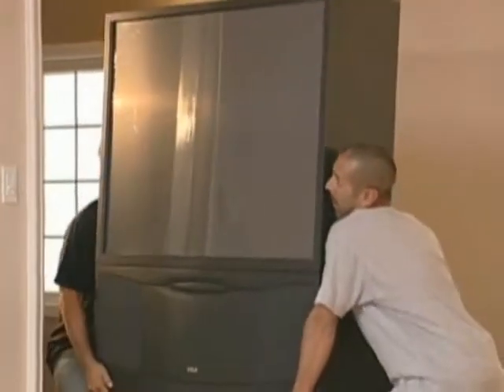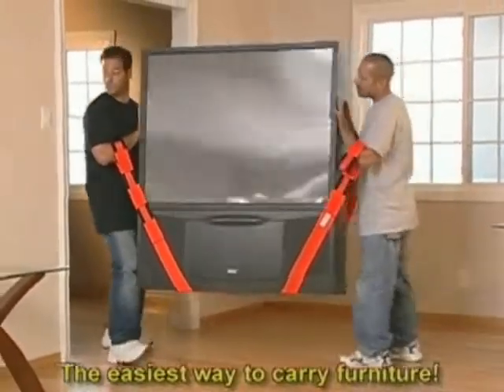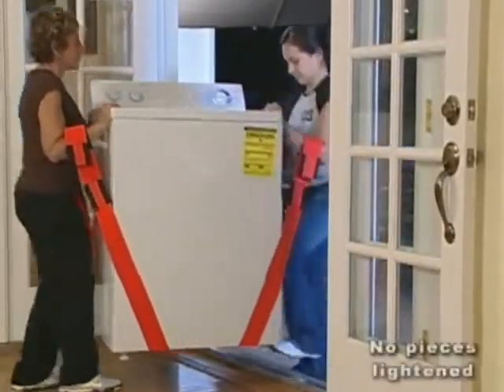You can pick items up by hand, but you have to bend down. These adjustable straps carry items inches off the floor to avoid lifting high. Dollies get stuck in thresholds, but these straps lift right over door sills.